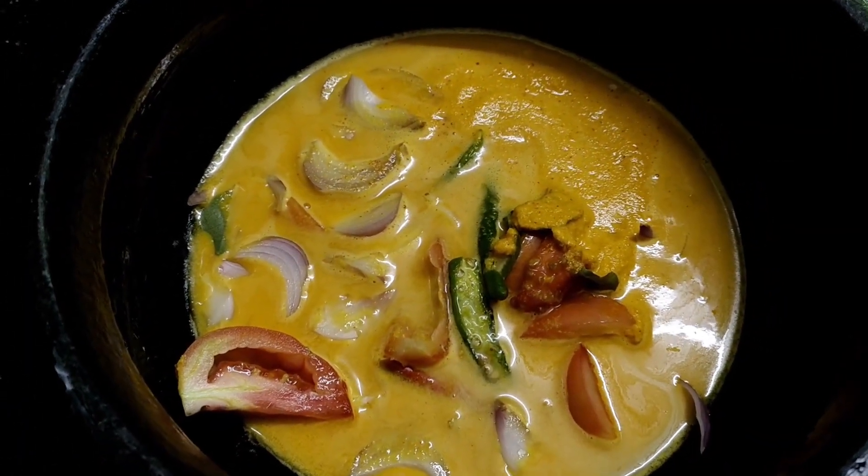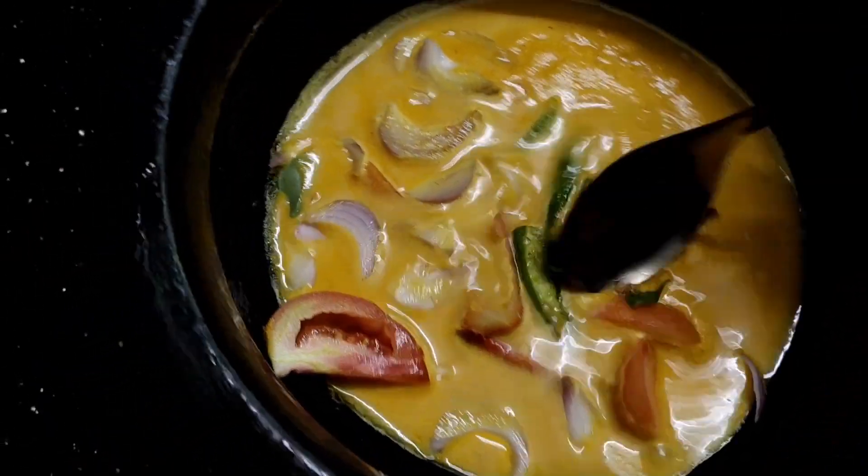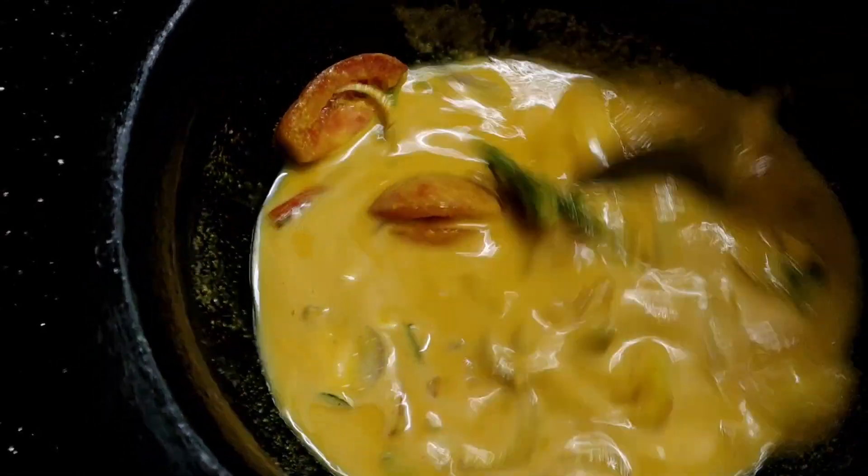Let's mix it in a little bit and mix it in a little bit. I will mix it in a little bit.